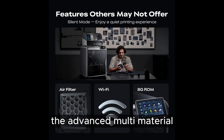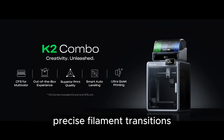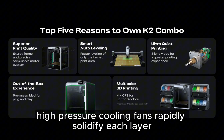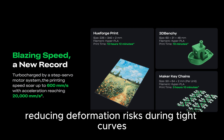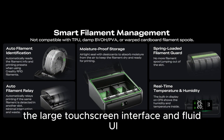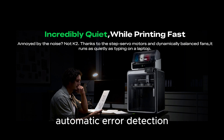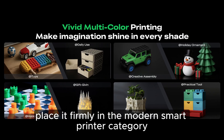The advanced multi-material and multi-color feed system allows for fast, precise filament transitions, and its low-waste operation provides exceptionally clean color changes. The dual high-pressure cooling fans rapidly solidify each layer, reducing deformation risks during tight curves and intricate details. The large touchscreen interface and fluid UI make managing the machine effortless, while cloud printing, remote monitoring, automatic error detection, and filament sensors place it firmly in the modern smart printer category.